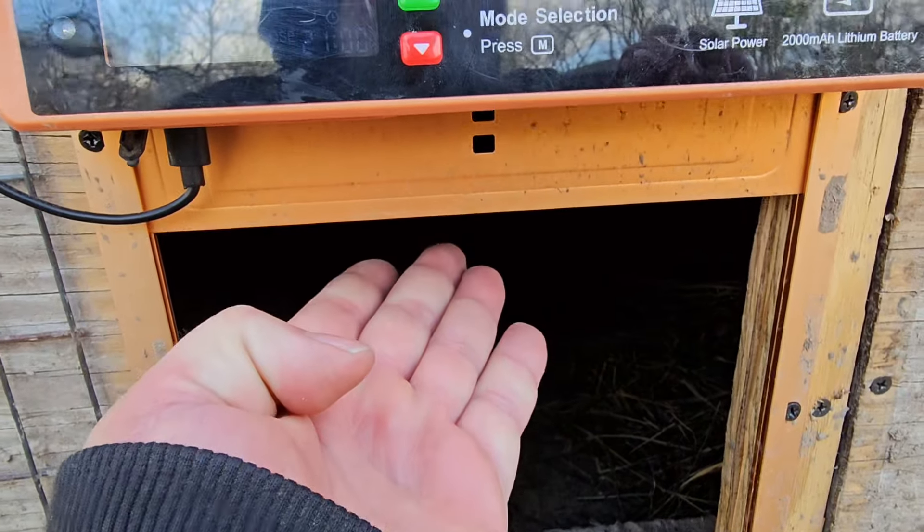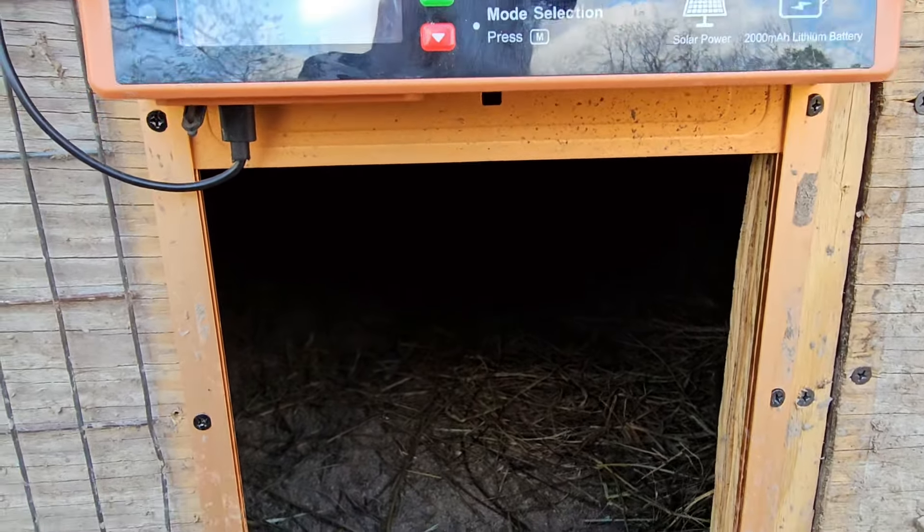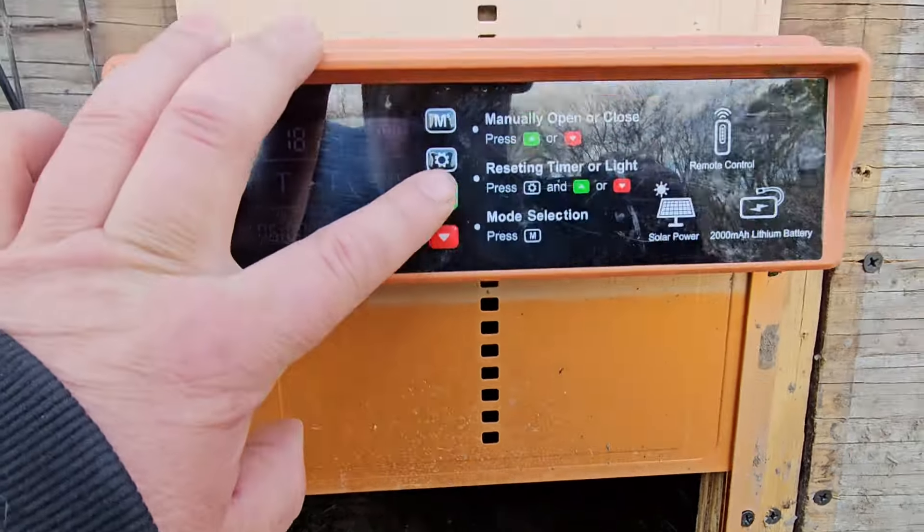Let me show you another feature on here. When the door is coming down, if it hits an obstruction it'll go back up, wait a few seconds, and then go back down again. Honestly, I wouldn't pay extra for it — I really don't think a chicken is going to get trapped in there, they're just too fast — but it is something nice to have just in case. And this one won't keep trying to force the door down, so it won't damage your unit. So that's pretty good.